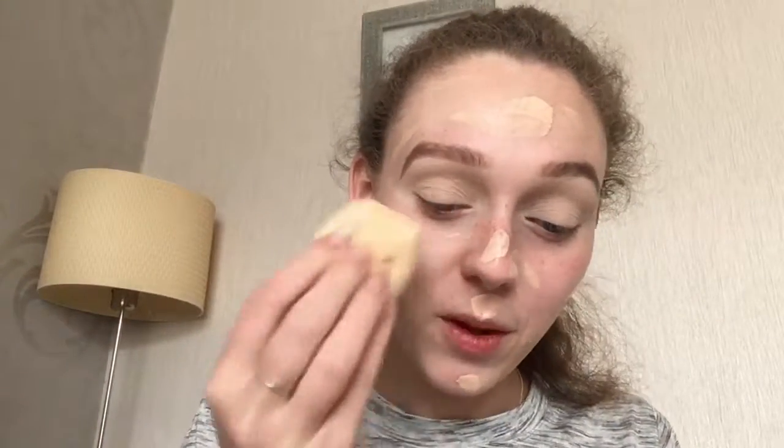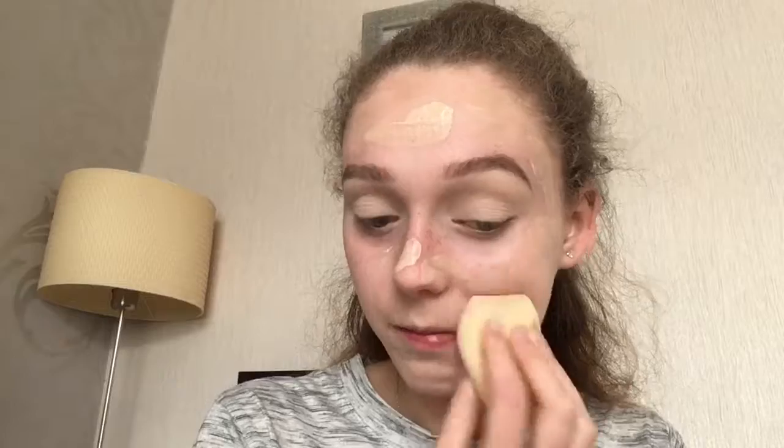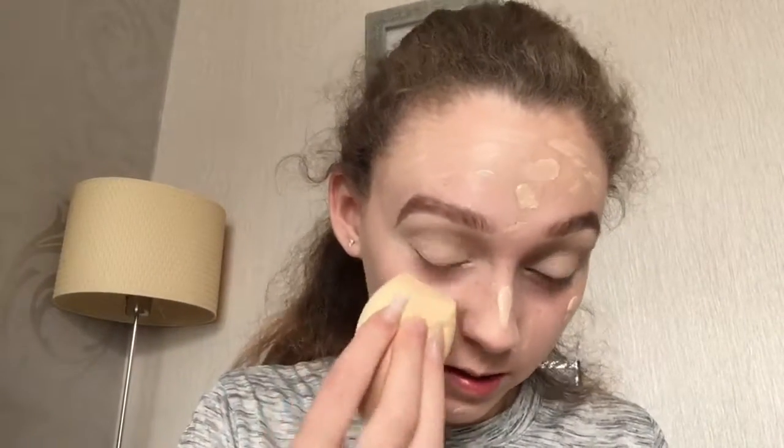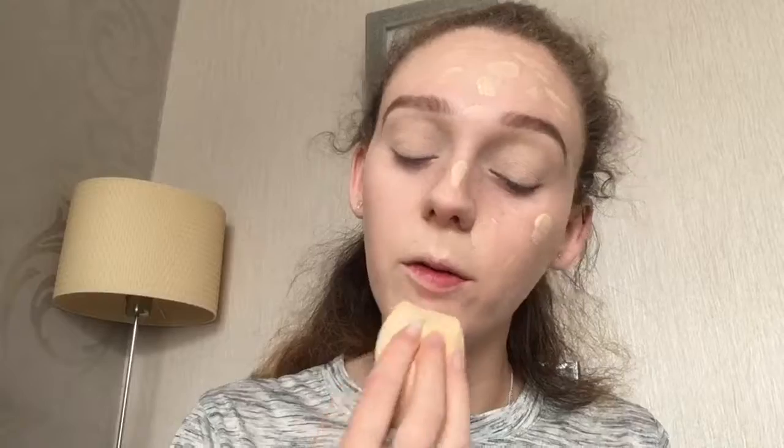I'm going to need to go in with more of that foundation — I didn't mix enough. So I just mixed some more together and I'm just going to go back in and blend it in again. I think I've made it slightly too dark but it'll look better once the concealer's on.